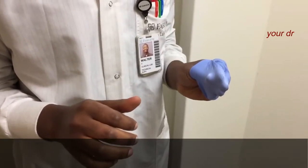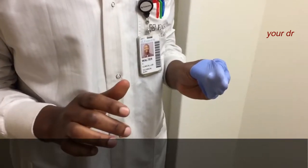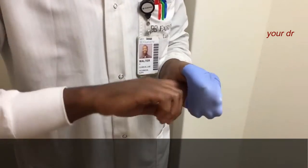Step 6. With the un-gloved hand, use the index finger to pull the beaked glove off at the base of the beak and dispose into trash.